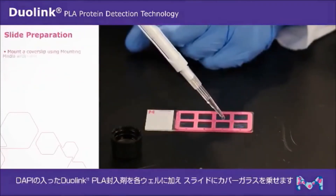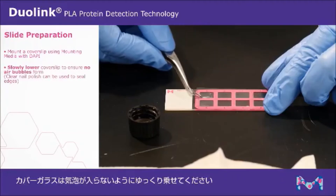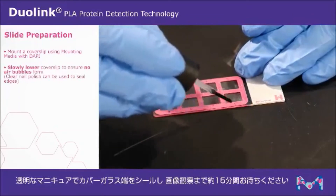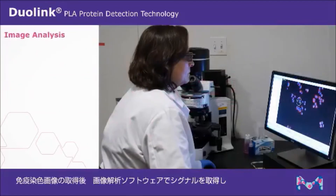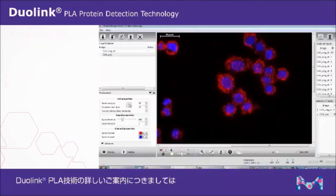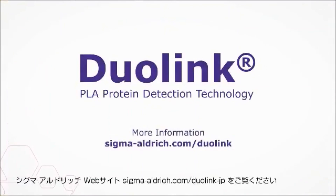To prepare your slide for imaging, mount a cover slip onto your slide using Duolink PLA mounting media with DAPI. Slowly lower the cover slip onto the slide to ensure no air bubbles form. Clear nail polish can be used to seal the edges; wait approximately 15 minutes before imaging. After capturing images, analyze results using the imaging software of your choice to obtain quantification of PLA signals. Always consult the user guides and technical support team for additional information on the Duolink PLA technology. For more information, visit sigmaaldrich.com/duolink.